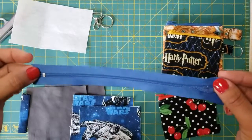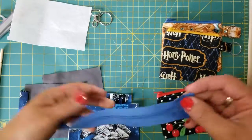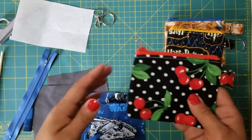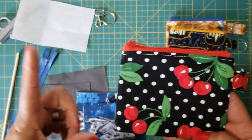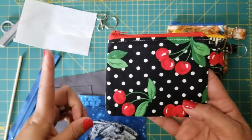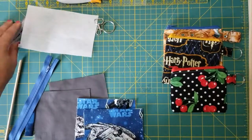Just make sure your zipper is a little bit longer than your pouch. I'll tell you the dimensions I'm using, but you can make this into a larger zipper pouch by making it longer or wider — the directions will still be the same.